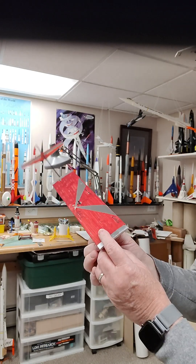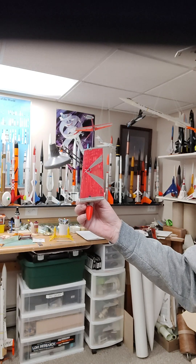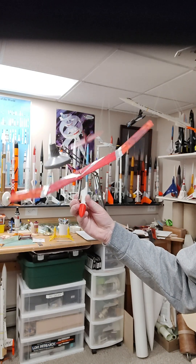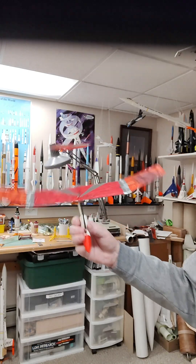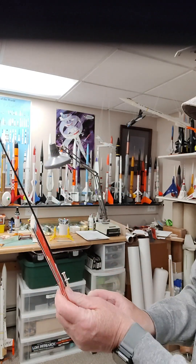Once the burn string burns off and releases the wing, it pops open. Let me do that again — I'll try to switch to slow motion.